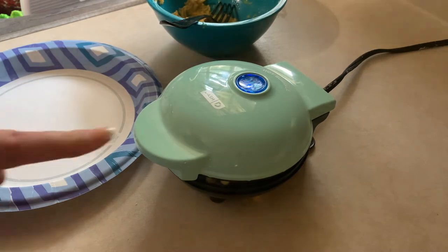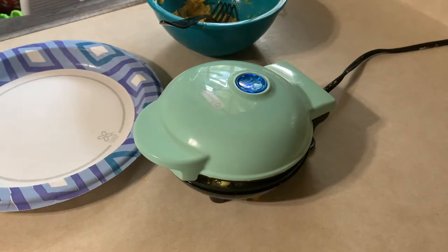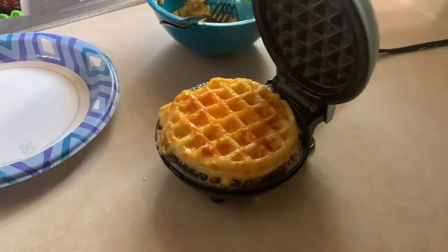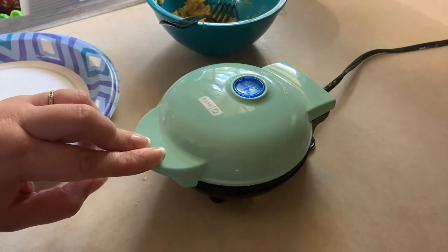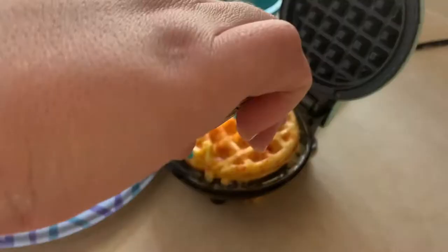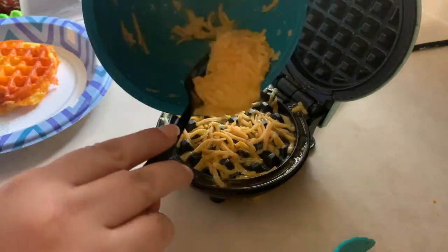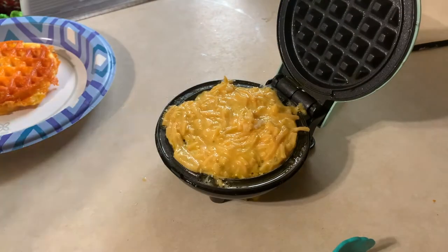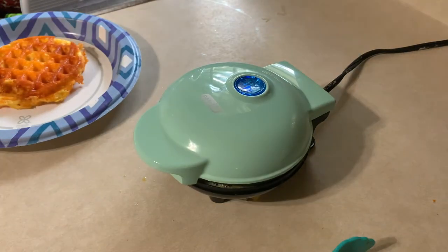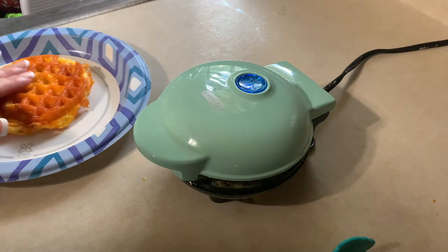These are so delicious and you can customize them however you want. You could make it with mozzarella cheese, add some chopped up pepperoni and seasonings and make a pizza chaffle. You can make it sweet or savory — I usually make them savory. For this particular one, I'm making it for my son who wanted a burger. I make the chaffle and just put a burger patty, sauce, and toppings inside. I've also had them with an egg — it's like an egg sandwich. You can put sausage, ham, anything you want on the inside.